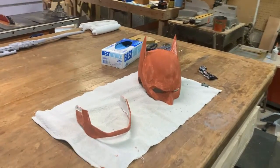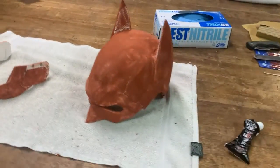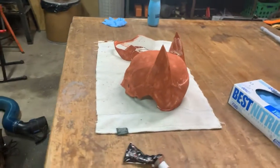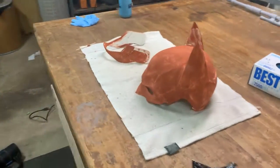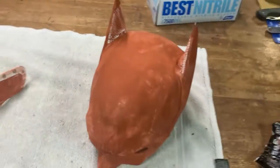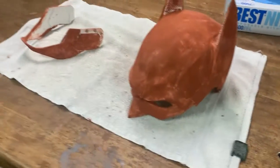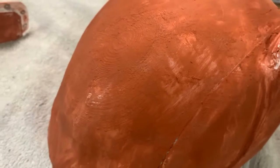I just finished putting on all of the Bondo for the jaw piece and the helmet. You can see it's all covered up. The only pieces that are still not covered up — and that I'm not going to cover up — are the insides that are going to be touching my skin, because no one's going to see it since it's going to be on my head. So you can see all the little details and everything have been filled in.